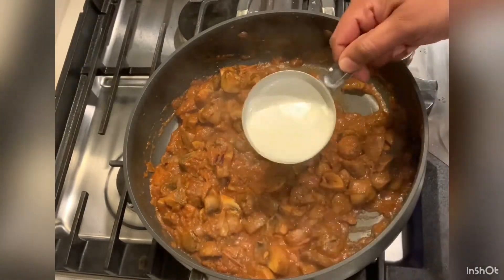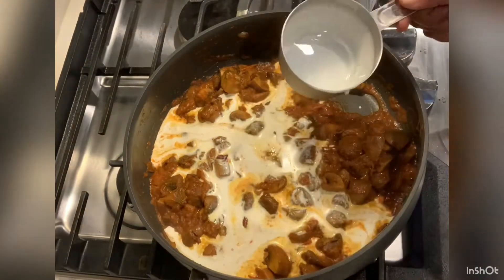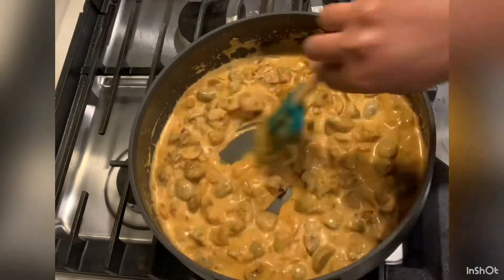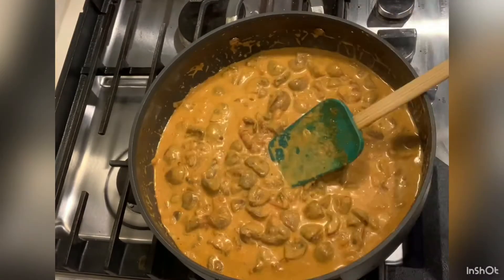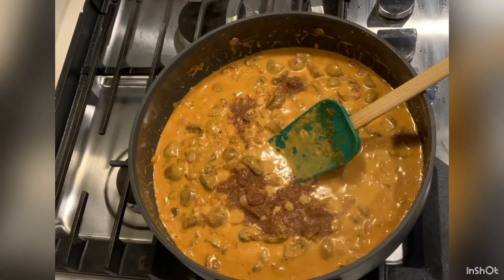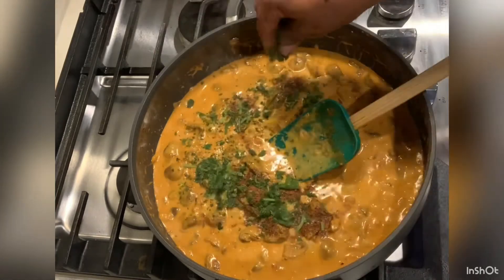Cook for 5 minutes, then add the cream — 1 cup of cream and masala. Put it in and mix for a bit.